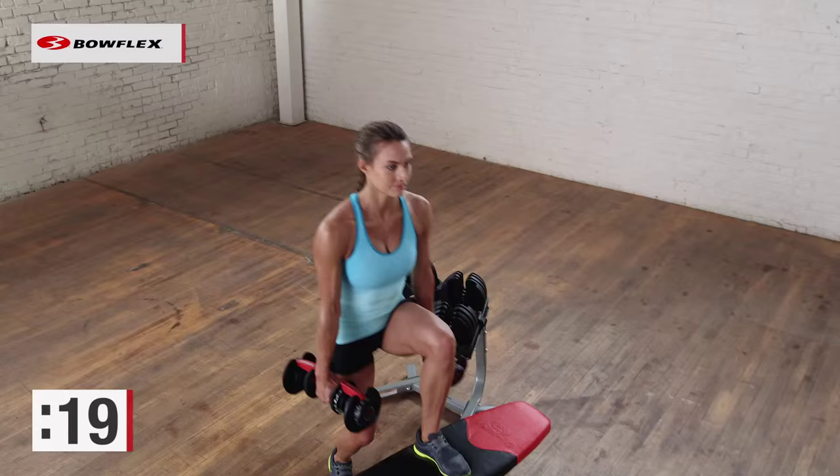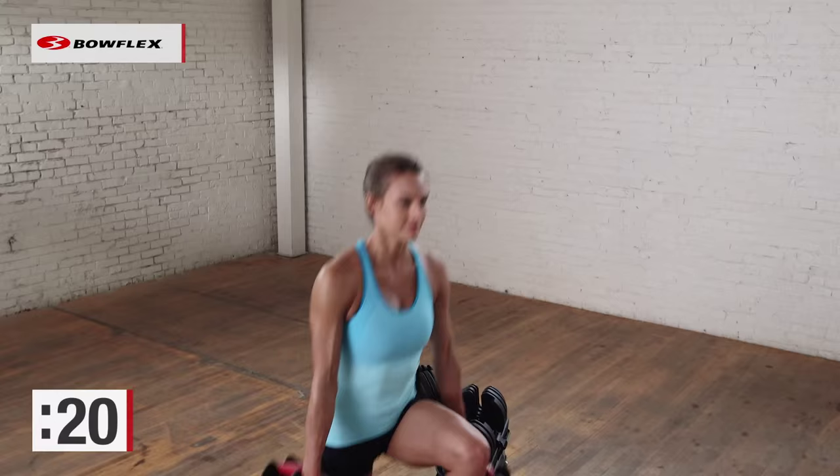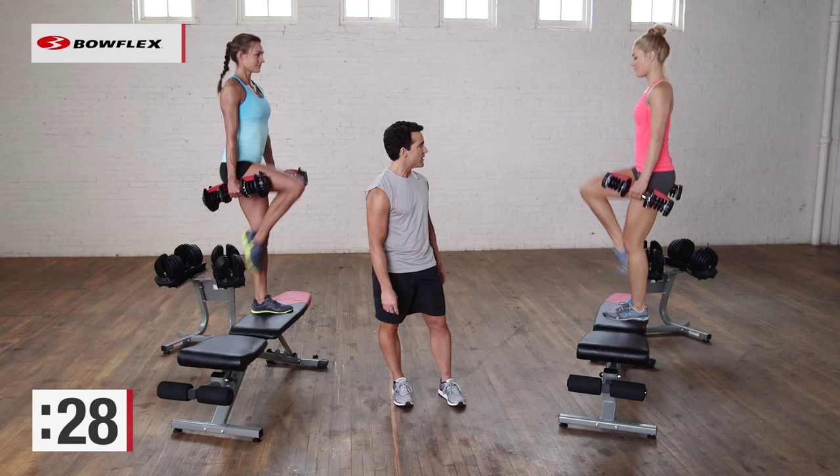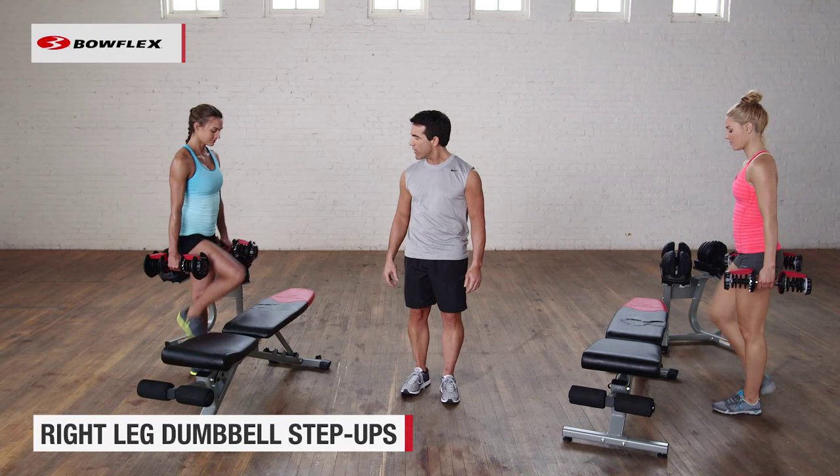We're a little bit over halfway there, 10 more seconds, and then we're going to switch sides. Give me 5 more seconds, give me one more good rep, and perfect.